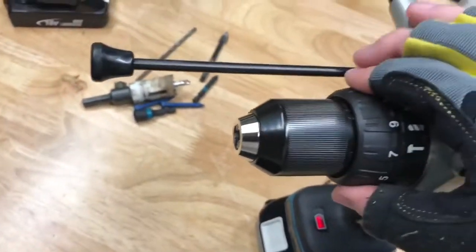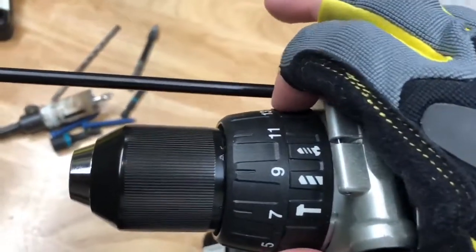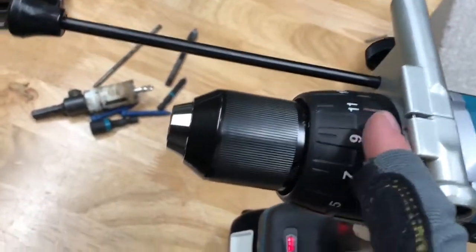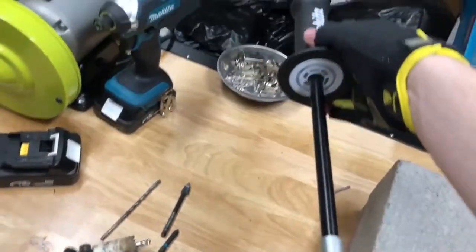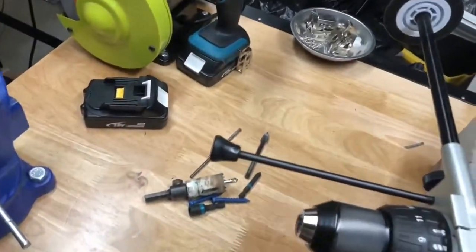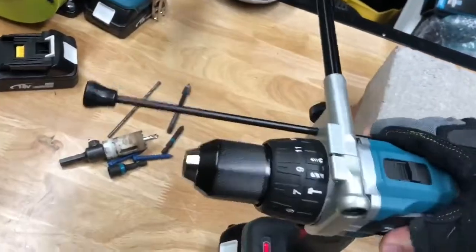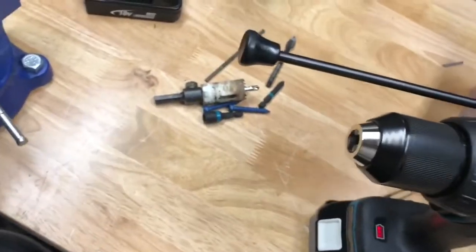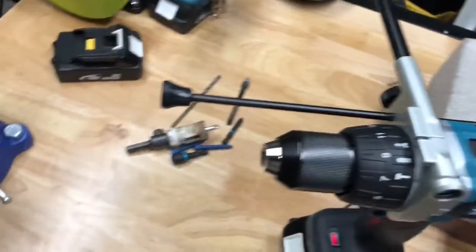Moving up, we've got a 21-position clutch and three modes: hammer mode, regular drilling mode, and screw mode which uses that 21-position clutch. We've got this big long handle to give you the most amount of control as you're turning so the drill doesn't torque out of your hands. We've also got a depth gauge so you can adjust how deep you want to drill — especially helpful when going into concrete.